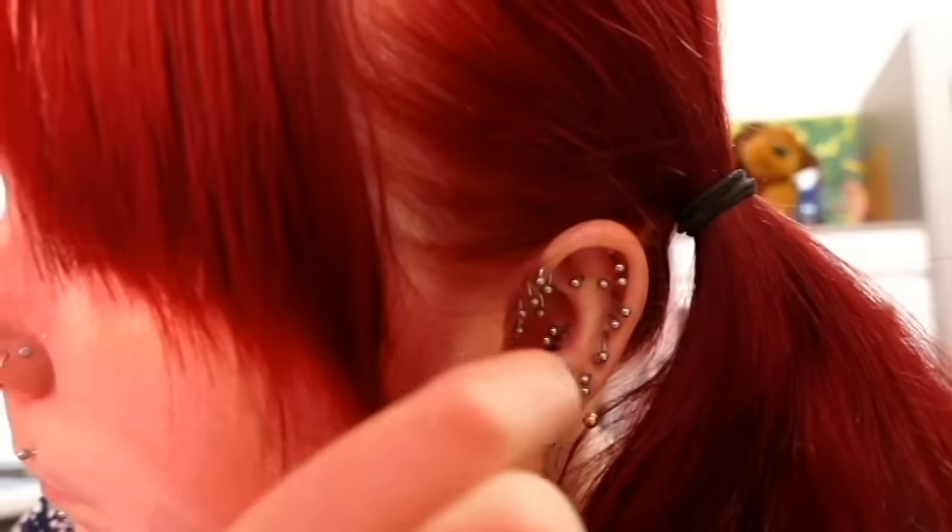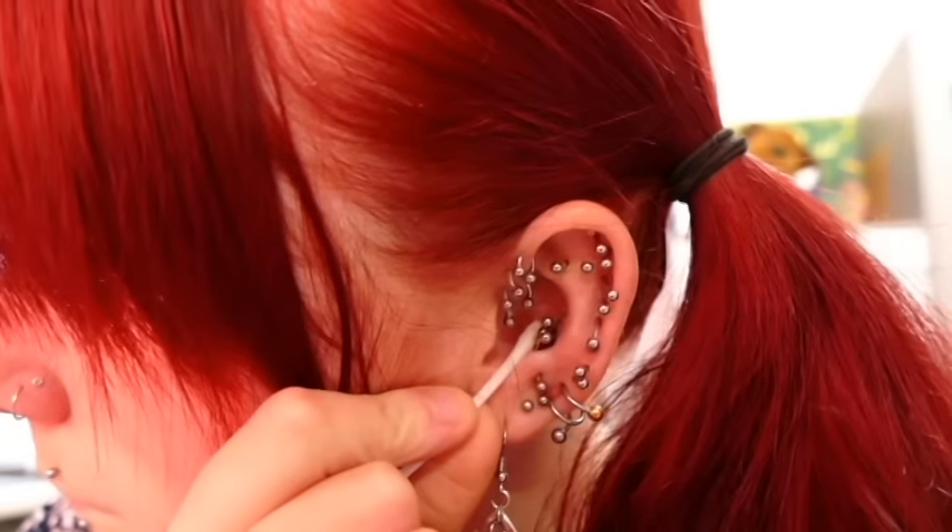Most piercing places will either give you a spray disinfectant or advice on what to get and how to clean it. What I use is sea salt, and that is the best thing to clean a new piercing — you can get it from most grocery stores. You can also buy disinfectant spray from the pharmacy. You can use hydrogen peroxide, but don't use that unless the piercing is infected or having a lot of trouble healing, because it's very intense and if the piercing is healing okay it will just damage it and hurt a lot.